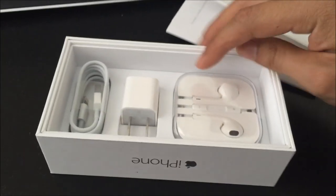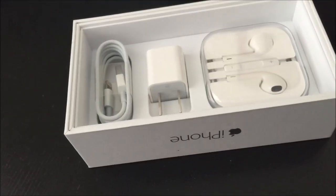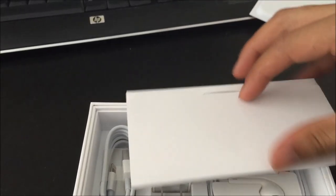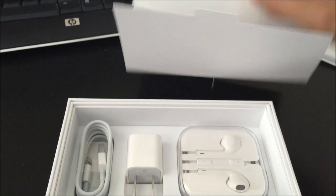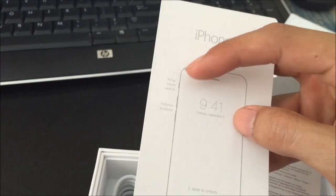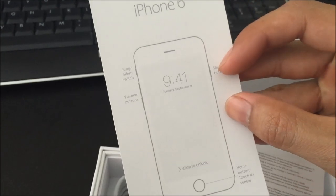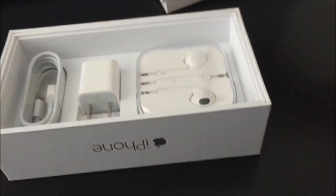It comes with all the accessories. You can see your headphones, the wall jack, as well as your USB to lightning port cable. Normally this should come with a SIM removal tool, but apparently it doesn't. It only comes with two Apple stickers. You've also got your little diagram or blueprint showing: ring and silent switch on the left, volume buttons, sleep/wake button — which as you can see has been moved to the right side for easy access — lightning connector, and the home button or Touch ID sensor. Then you've got your info sheet and warranty card.